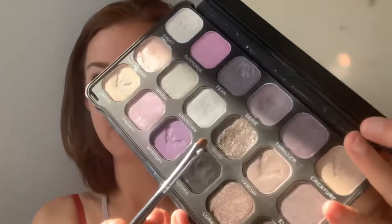Now this is the fun bit — I get to add shimmer! For the center of my eye I'm going to be using Vamp, which is this shade right here. I'm going to be piling a few different shimmers in the middle to really make it pop.